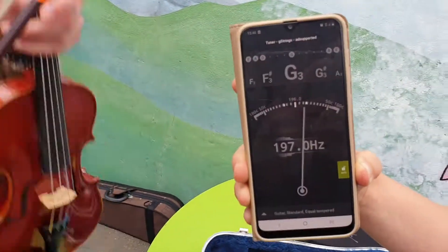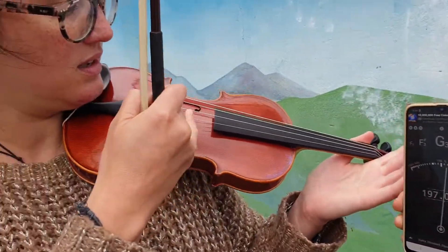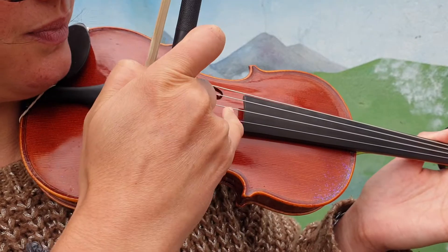I'm gonna go ahead and open up this app that I've just downloaded and we're gonna start with the A string. Always start with the A string, and that's the string right here in the middle.